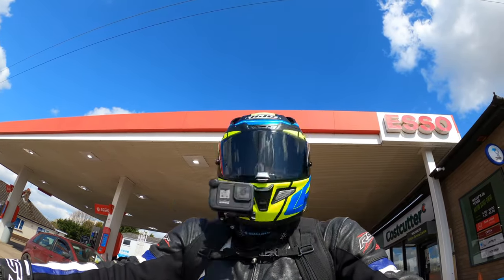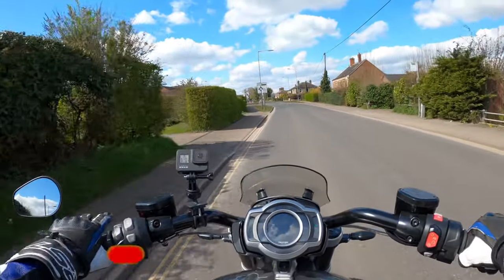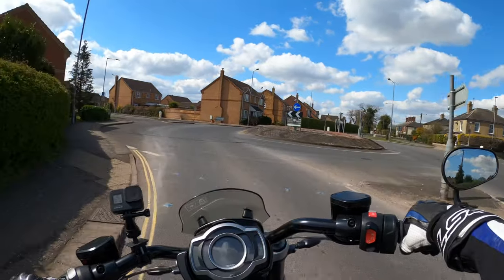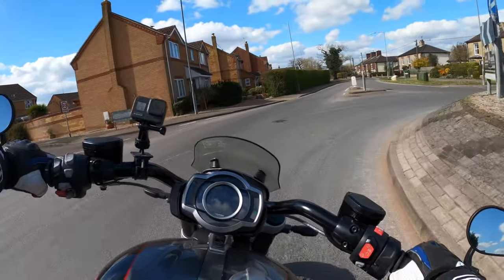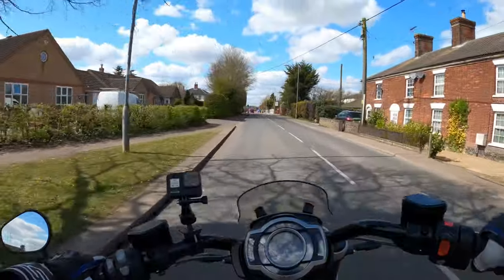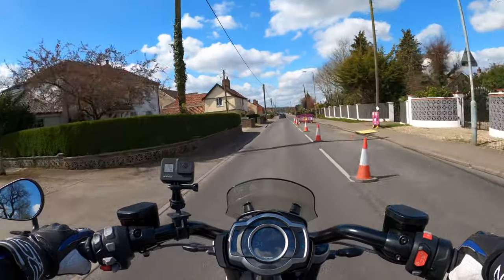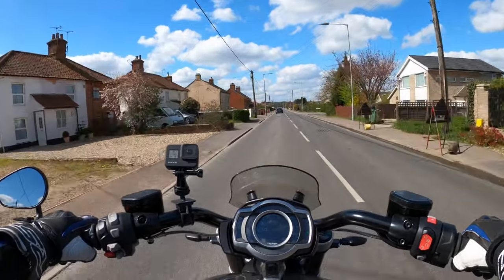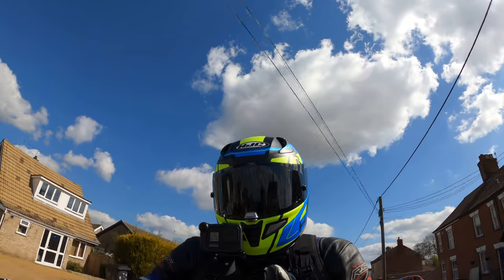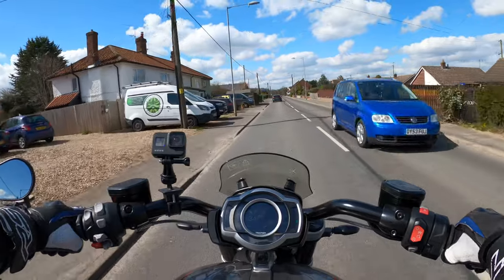First thing I noticed is obviously this is the GT — the Rocket 3 GT — so the foot pegs are forward. Obviously this is a cruiser, I'm going to go nice and easy. You could definitely fall in love with this. This is a proper cruiser, no messing about — this thing's on steroids. The sound of that engine — it's a two and a half litre. This is the world's biggest production engine ever made.